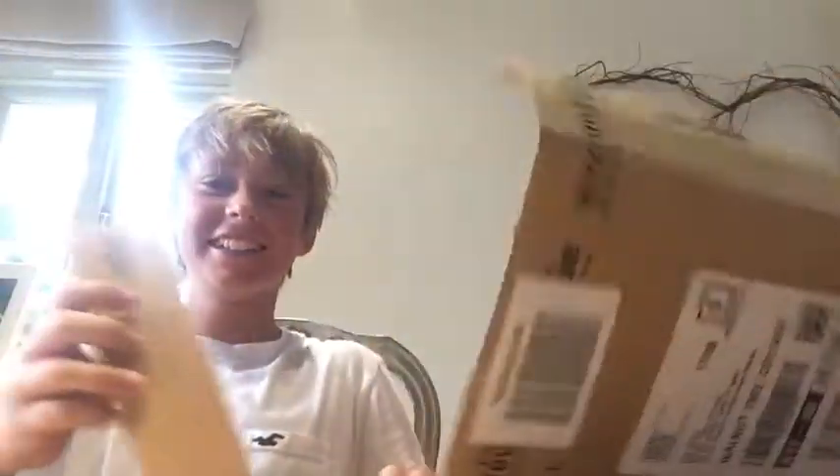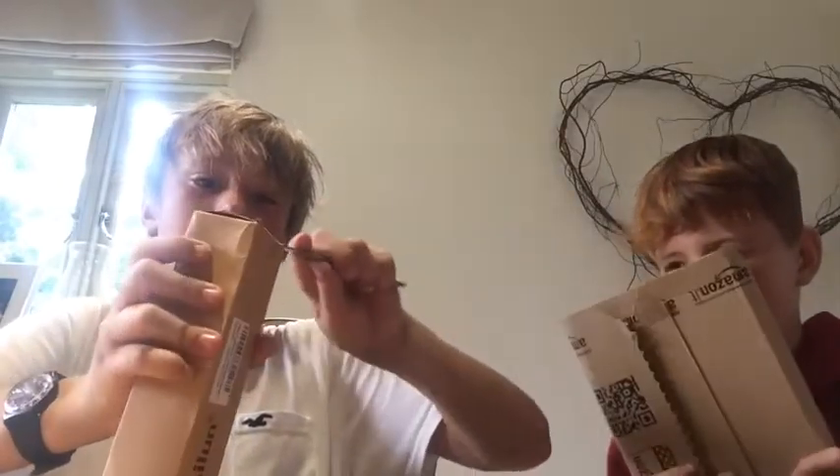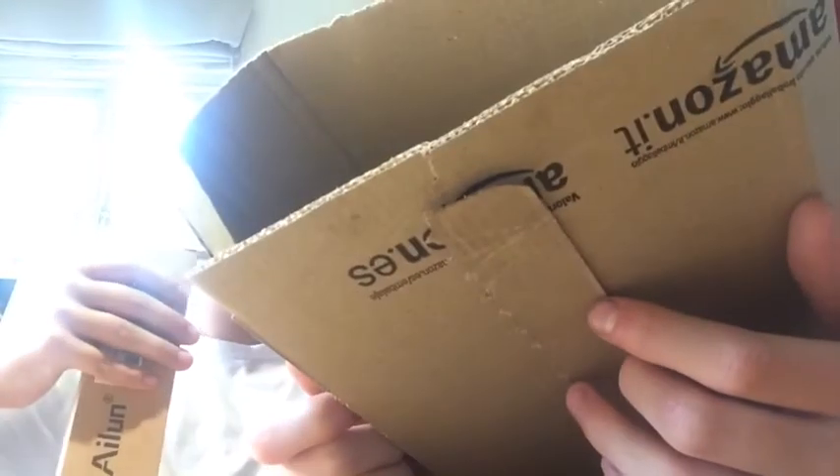It's not here... yeah, here it is. iPhone... wait, hang on. It says made in China. iPod, iPhone... you can't see that, can you? Is it upside down? You can't read it. It says iPhone tripod. Let's just open it.